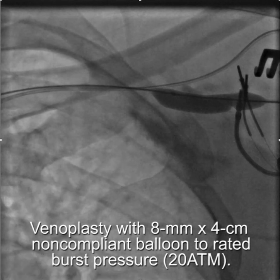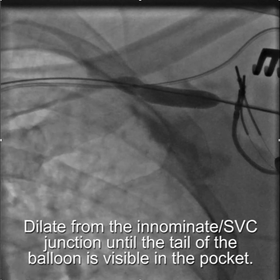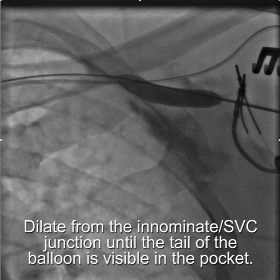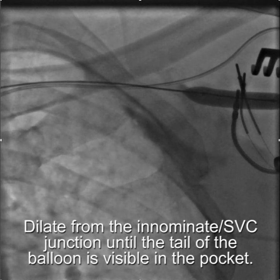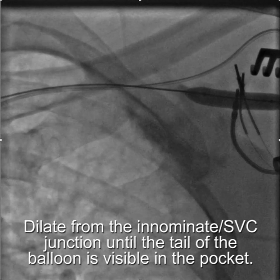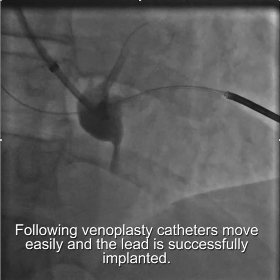The important point is to start with the balloon so the tip is sticking out into the SVC, then dilate from the innominate-SVC junction until the balloon is visible in the pocket. Once this is done, access is as free as if it were an initial implant, and catheter manipulation no longer hinders lead implantation.